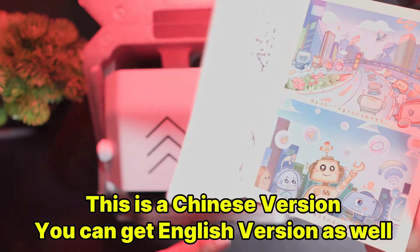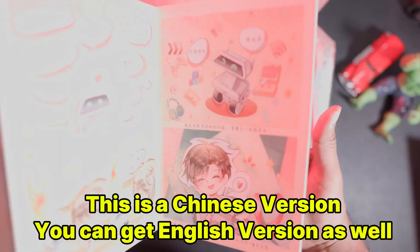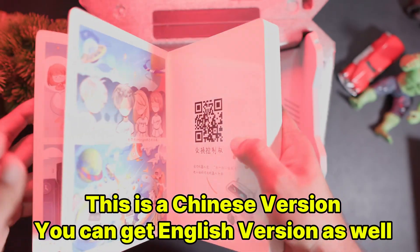These QR codes, when scanned with the robot, will activate different game modes and story modes. The storybook also has visuals, and if you scan the QR code given here, the robot will communicate with the child through the story, meaning it will share the story with the child in real time.